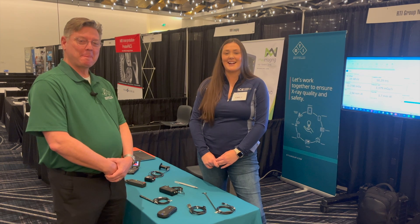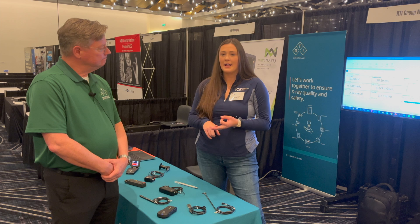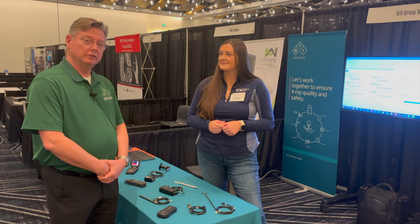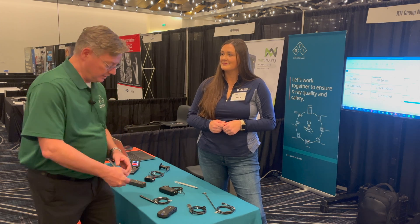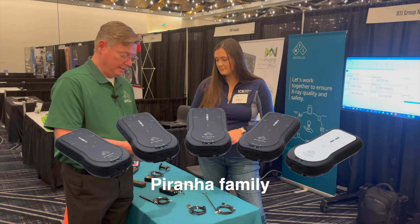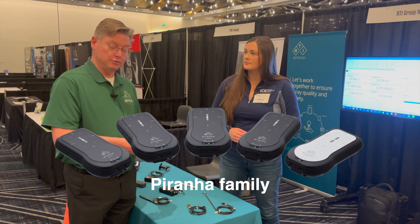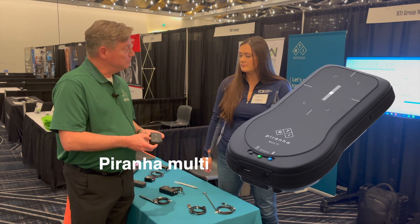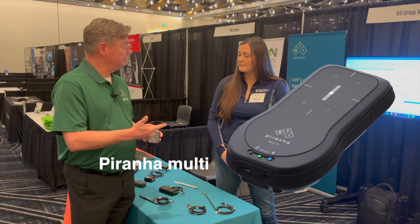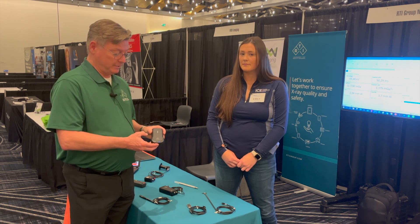Can you share some highlights of RTI's X-ray test solutions for CT, MAMO, RADF, and even dental? Sure. We've got a range of products and what I'd like to start with is the flagship, which is the Piranha. The Piranha is a multi-modality instrument. This one I'm showing is a Piranha Multi. It does everything from MAMO, RF, CT, dental, all in the one unit.